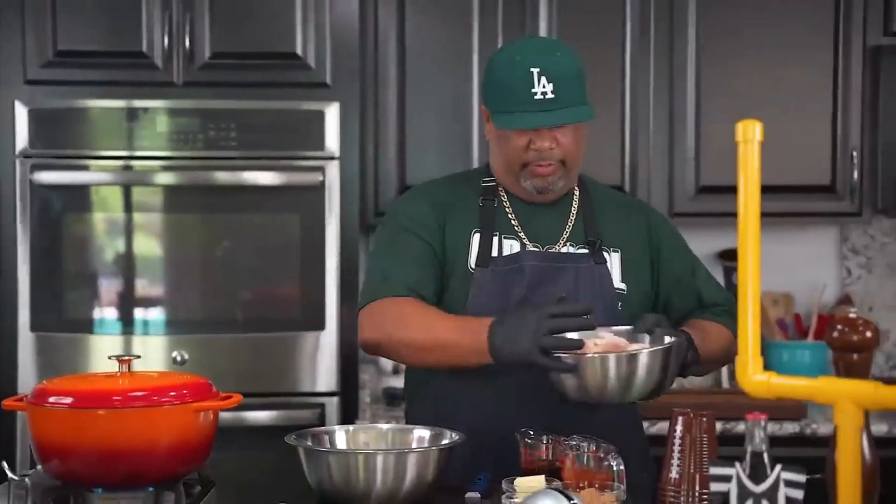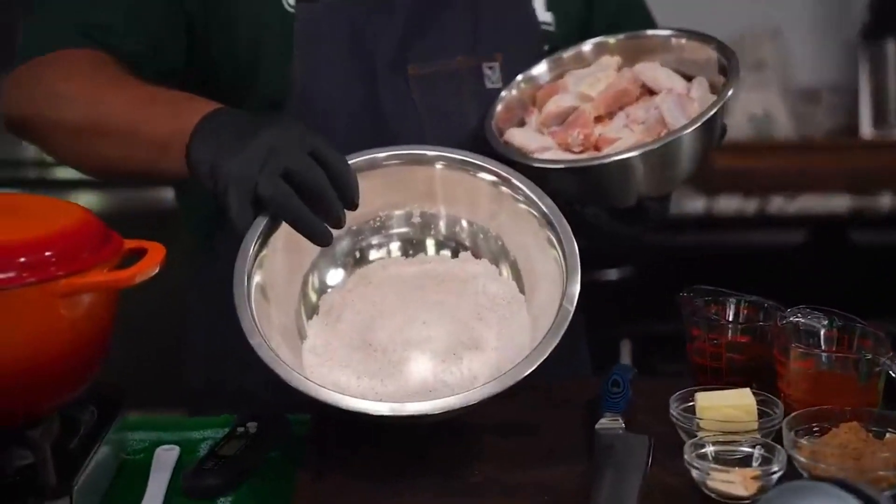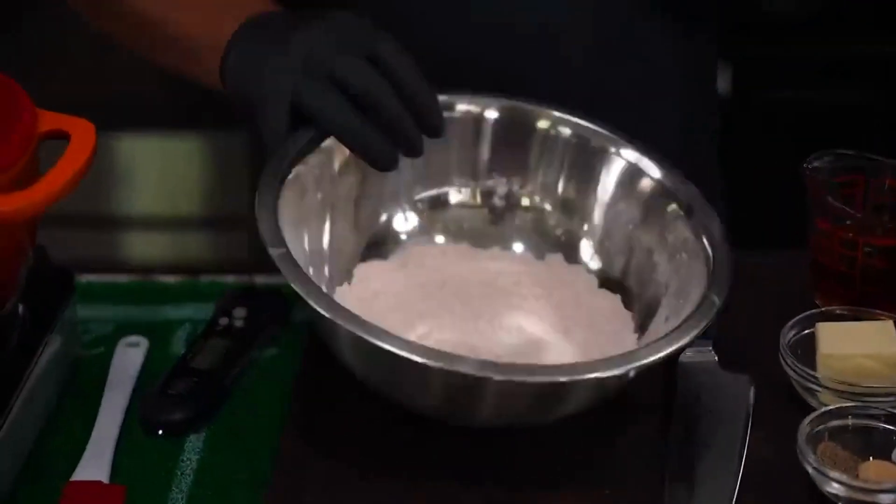Now I'm bringing my oil up to temp — 375 degrees. I've got my lid on. The wings have already been washed and patted dry. Look at the seasoning inside my flour — we're almost ready to start coating.